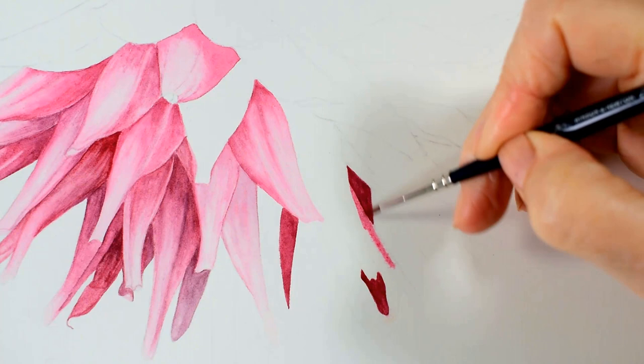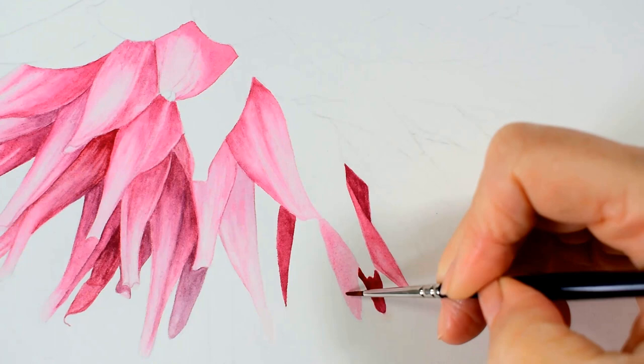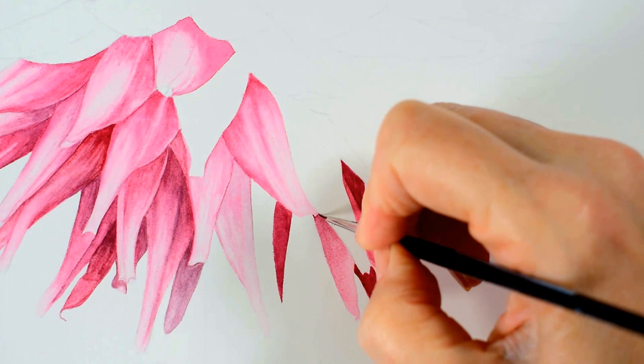From there I begin painting and the aspect that I focus on mainly is the differing tonal values throughout each little petal, as this will differentiate them from each other, and also by getting the shadows and darker areas correct it will create depth in my painting.